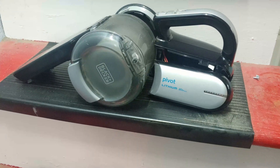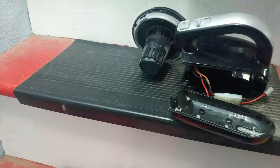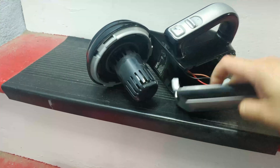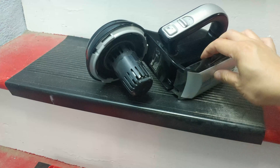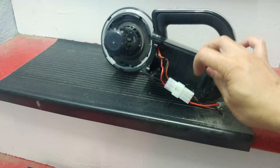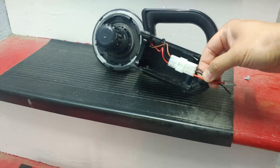So the solution is to remove this swivel head. Take out the two screws at this position and then remove this cover. Next, take the battery component out and you're left with these bare wires.